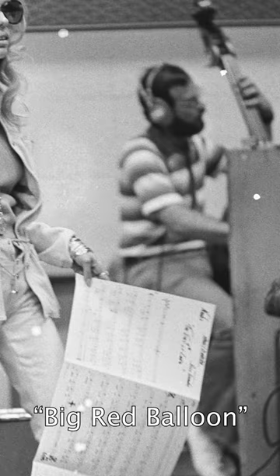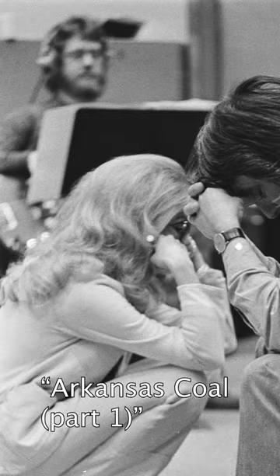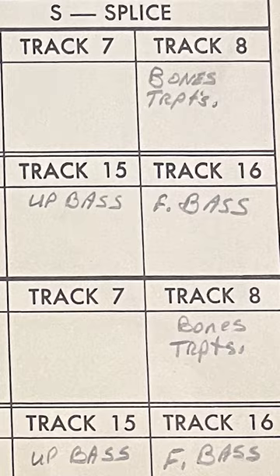Nancy Sinatra's records always have great-sounding bass tracks. There's a recording technique that was first used in the 1950s and remained popular into the 1970s — the recording trick of using multiple basses on a song, with each bass providing a unique tone, and the combination creates a huge sound that is heard on so many great records and productions.